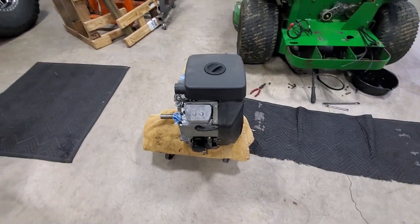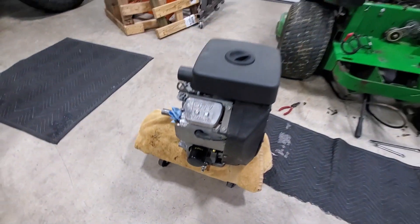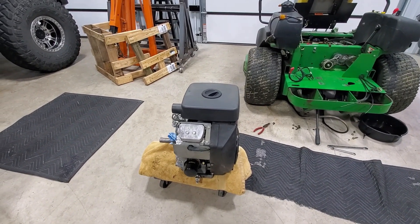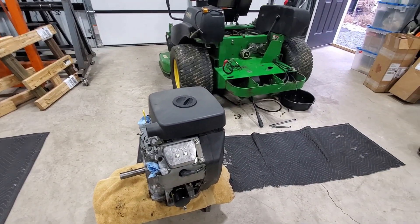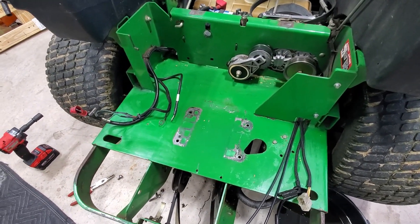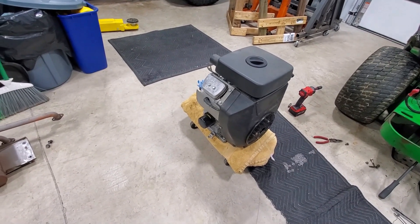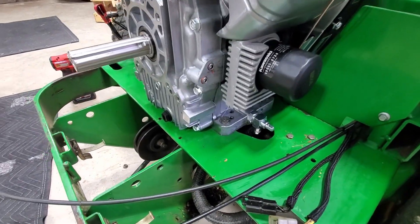The last thing we need to swap over before we reinstall the motor is the oil drain valve. This is a standard feature on the John Deere motor but it does not come on the Kawasaki motor. It's definitely worth swapping over because it makes changing your oil much easier. The 757 — and I believe the 737 as well — has a hole for the valve to go into; you just put a piece of hose on it and drain it right down. The drain valve is now installed on the new motor.